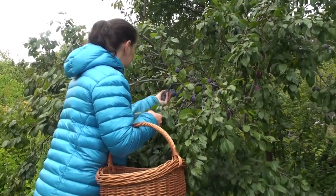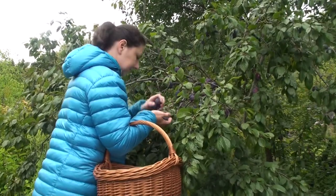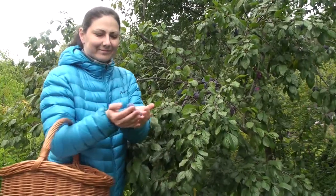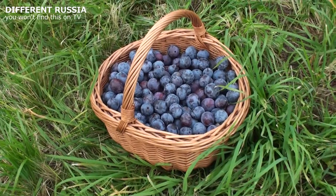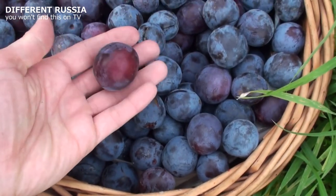I'm going to use plums from our garden, but I think it's not a problem to buy them. In Russia today one kilo of plums is 70 rubles — it's about one dollar, or about 50 cents for one pound.